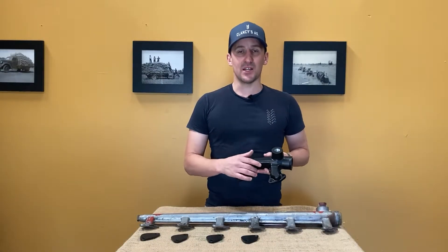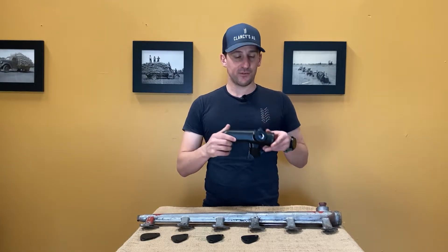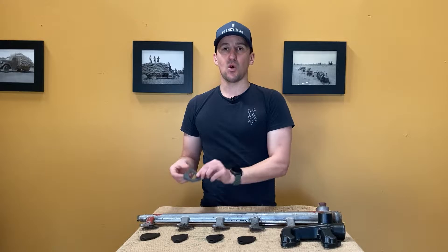These kits contain all you need to convert your existing water manifold into a two port manifold, including the blanking off plates for any additional ports and all the gaskets required for installation.